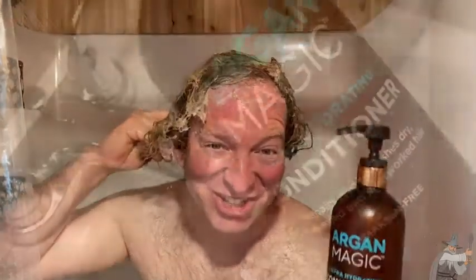Hi, I'm here with Argan Magic Conditioner. This is a really nice conditioner. I use a lot of it, but it's really good. Let's take a closer look at this conditioner.